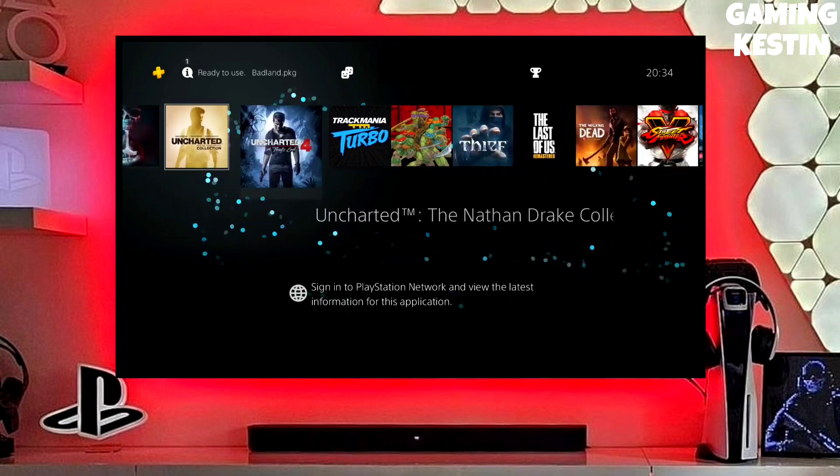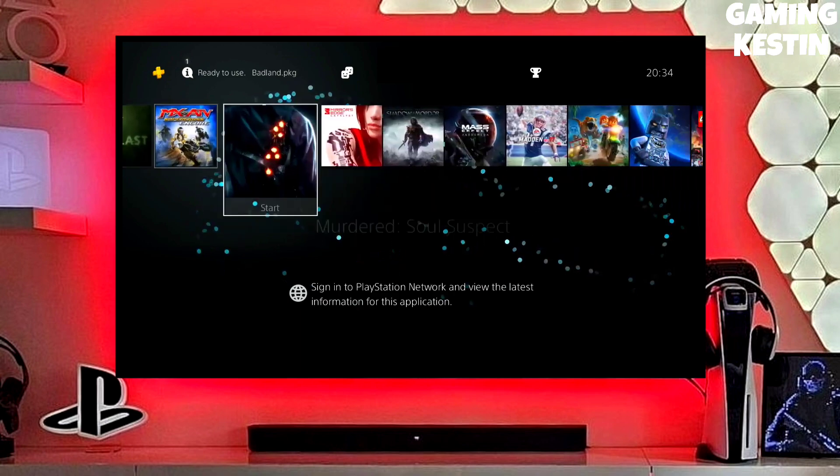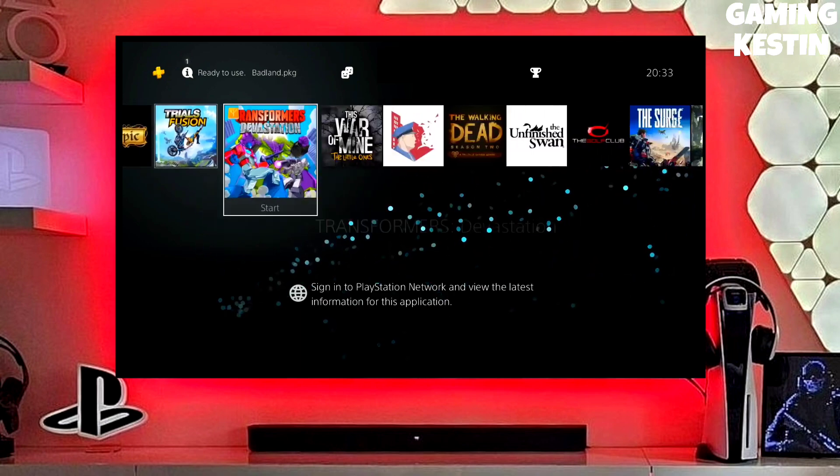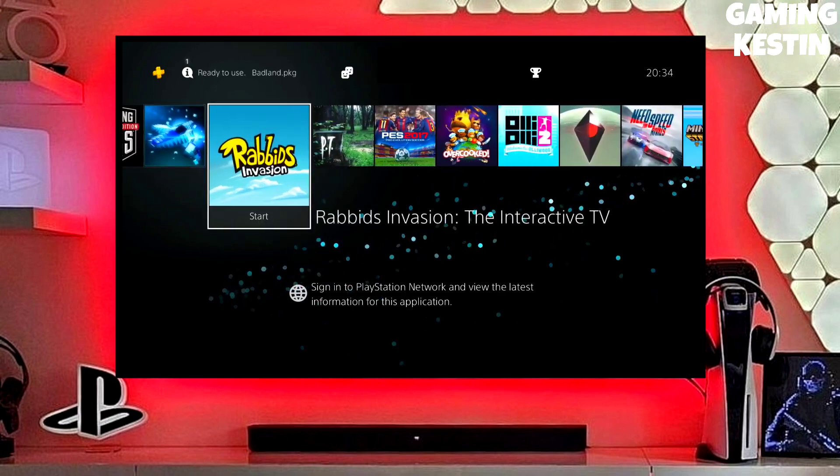Make sure you download the golden file also, because golden is really important to jailbreak any PS4. After downloading your jailbreak file, you just have to simply plug your pen drive into your PS4. Then simply activate the jailbreak in golden.